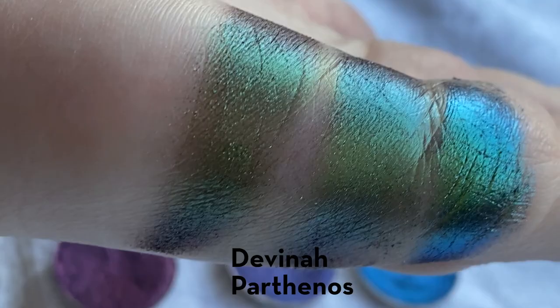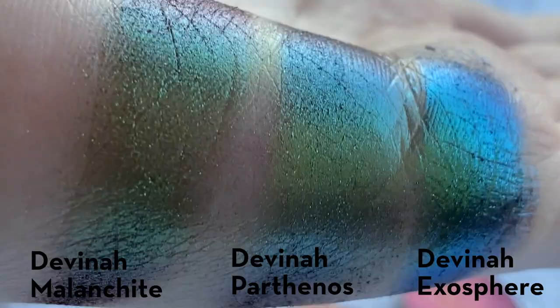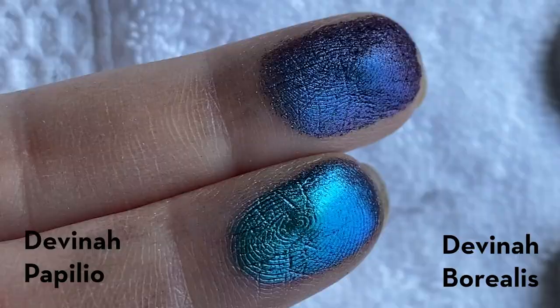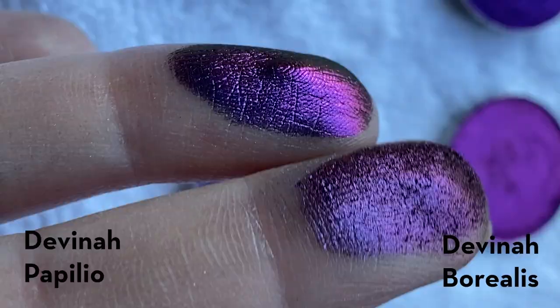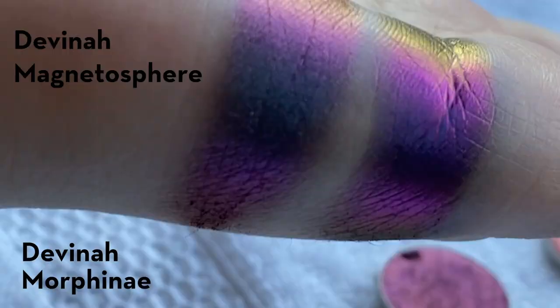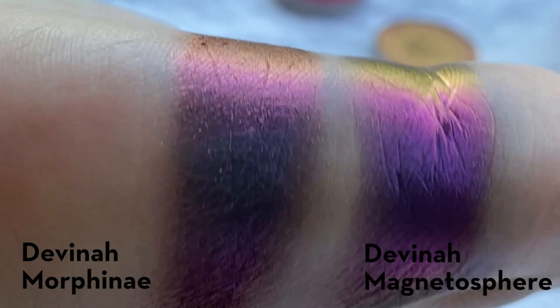From left to right we have Melanchite, Parthenos, and Exosphere. Exosphere is just so much more pigmented and metallic; the other ones applied a little sheer and I had to go back and forth. Next is a comparison between Borealis and Papilio — you can see the huge difference in these light finger swatches, and these two shades are also pretty similar. Then Magnetosphere versus Morphiné: very similar shades but definitely a different formula, with the shift going very strongly to a lime green at a harsh angle on the new shade.